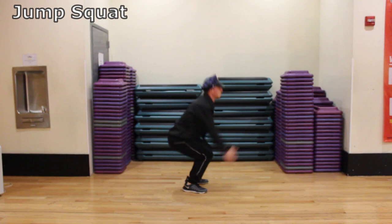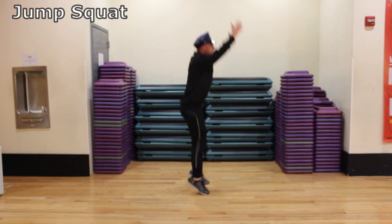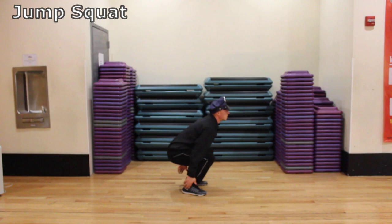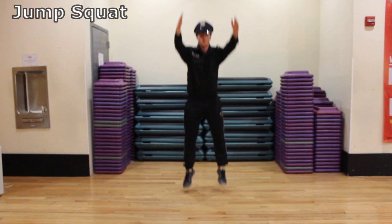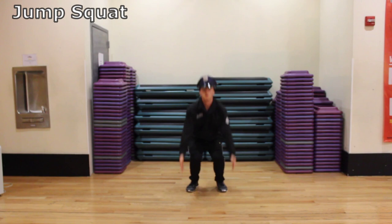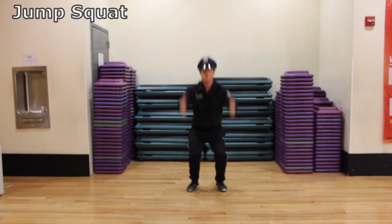Before that prick criminal would even think about running, I would jump that jerk so fast he didn't even know what was coming. Working on leg power and strength here as we squat down and bring your arms down with you. Go a little lower than 90 degrees, inhale on the way down, and then explode up. Swing the arms up and jump vertically. Flex your feet up so you're jumping with the toes and keep the legs straight while in the air. Land with the toes first, then the heel, and descend back down all in one motion.